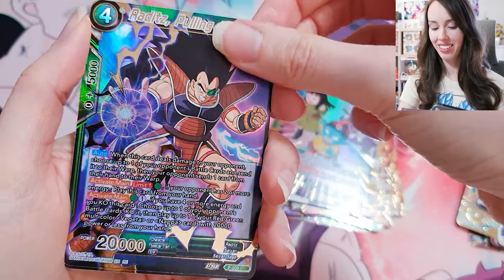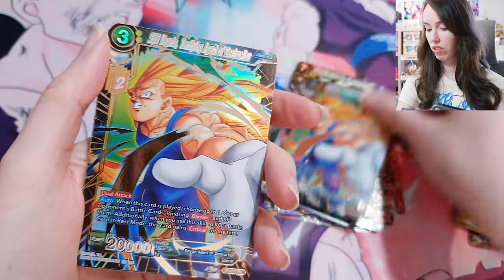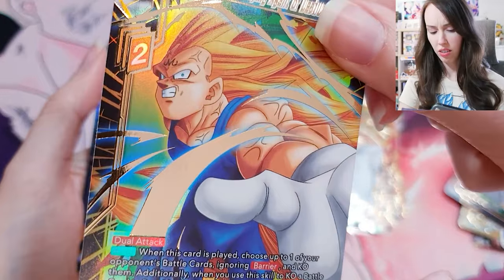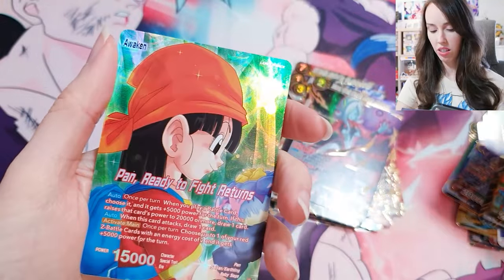Raditz Pulling Ahead — that is so sick! SS3 Vegeta — awesome. Oh wait, that's actually a Majin Vegeta. Cool, I didn't even see that. Toa — very nice.